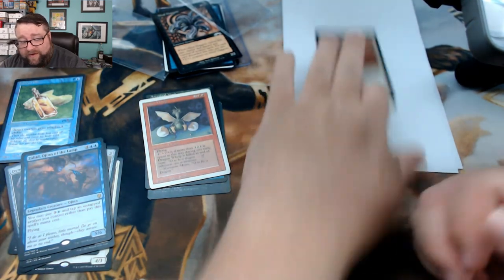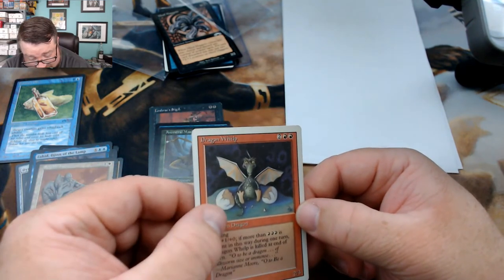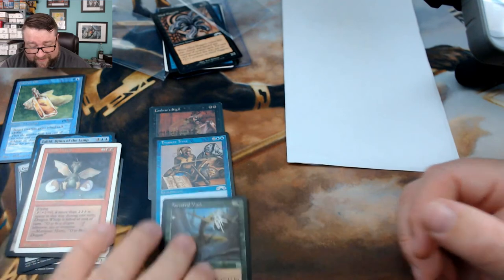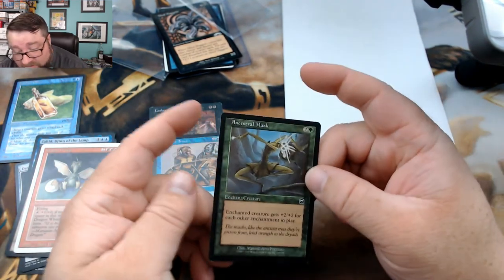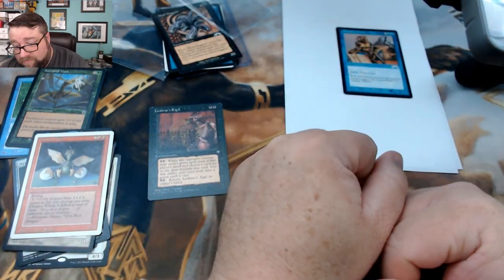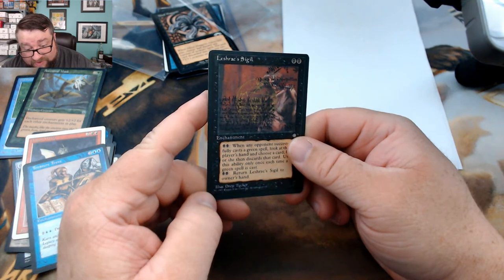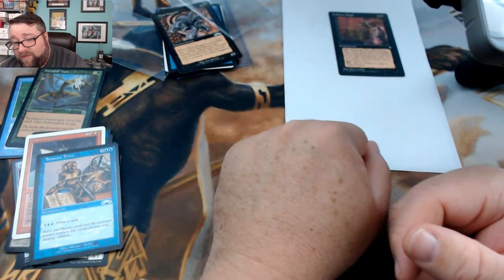Pretty sure nothing there. We got a Dragon Whelp — is that Revised? I do believe it is. That's still only 25 cents. We got Incestual Mask — okay, that one's a buck and a half. I guess we got some good uncommons to throw in the uncommon slot. We got Treasure Trove, and then we got Leshra's Sigil — if I'm pronouncing that right. Cool looking card, but I don't think it's worth anything.